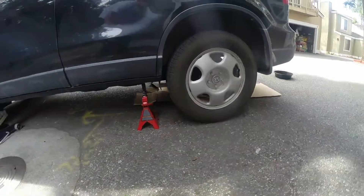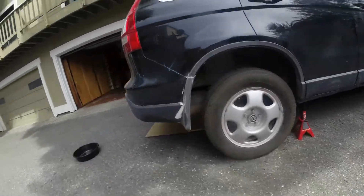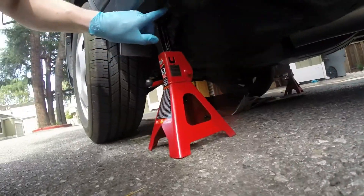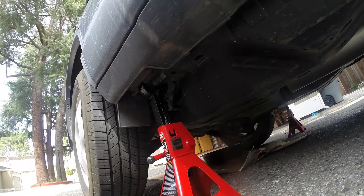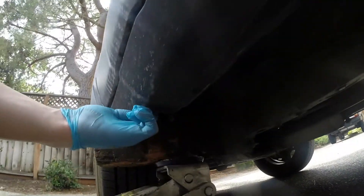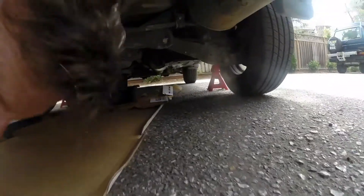Moving around the vehicle, I can show you the points where you can put the jack stands. Every vehicle has specially designed points for this — on the Honda CR-V there are metal lips where you place the jack stands, and the same is true for the other side. In the front there's a metal lip that carries all the weight. Notice I also put a wooden bar between the jack stand and the car to reduce wear between the metal parts.